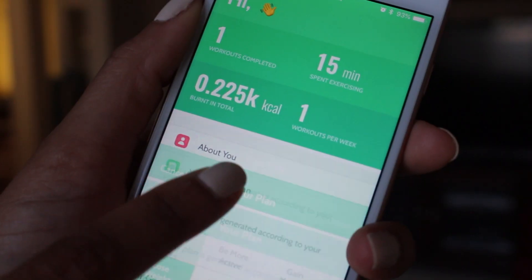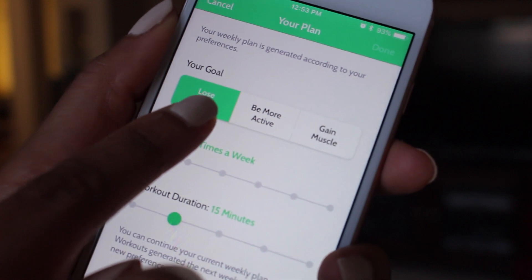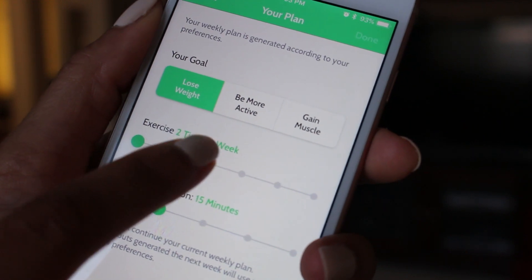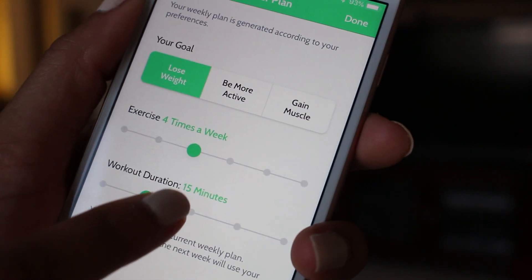The app is super simple to use. To set up your profile, you're going to say what your goal is — is it losing weight, is it building muscle, or is it just to simply be more active and to move? You can also set how many times you want to work out a week and the duration of your workouts, and then it's going to spit out workouts customized based on your profile.